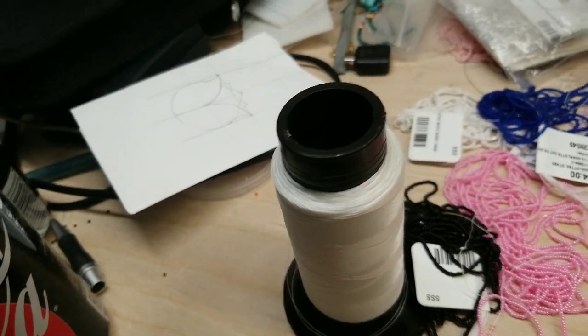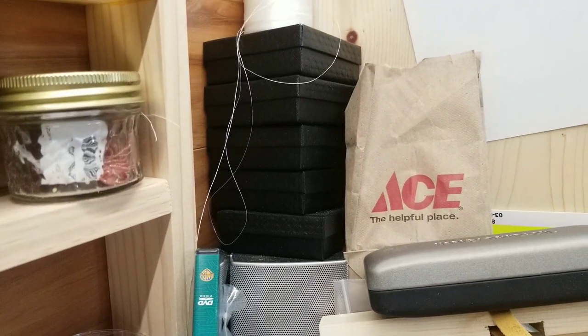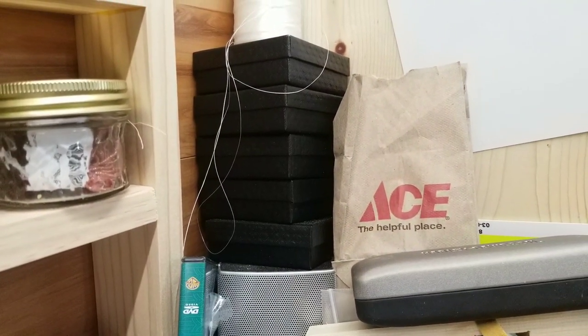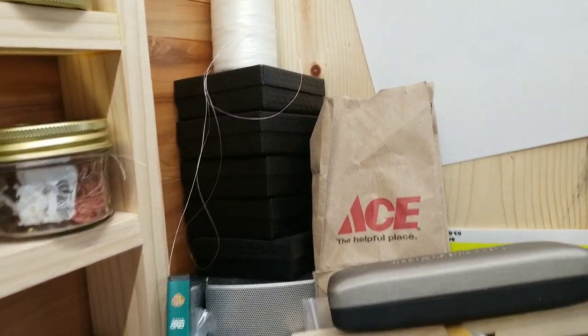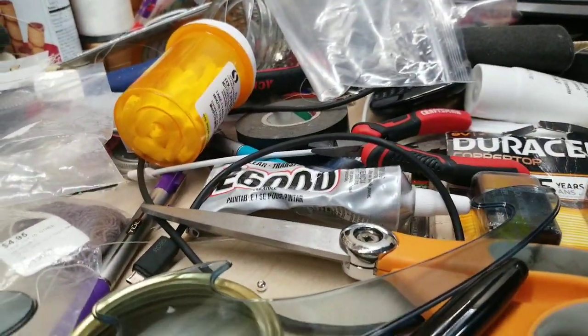My strings are getting low but luckily I have a backup and another backup. Those are things I have on my Etsy account, which I need to add more stuff to so I can do more random coolness with things.